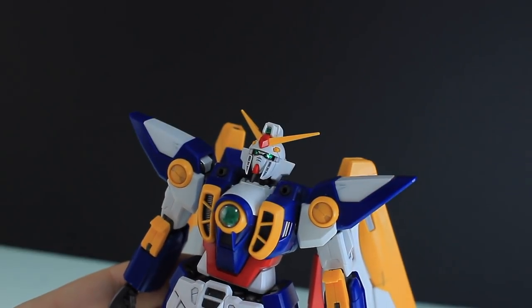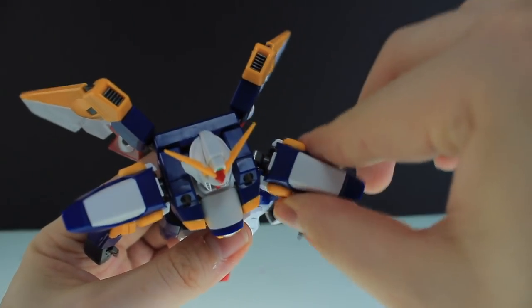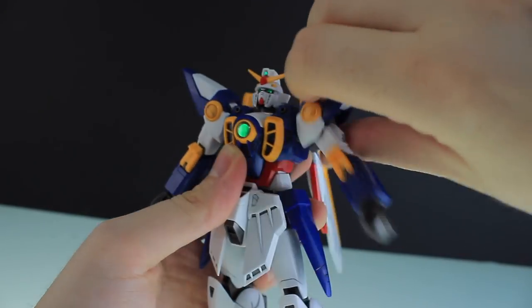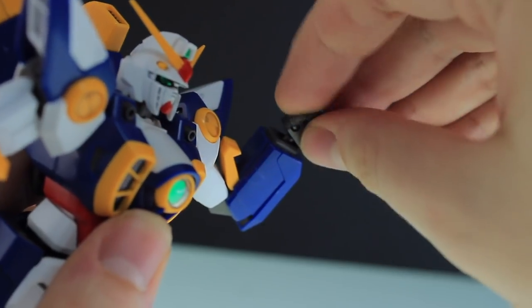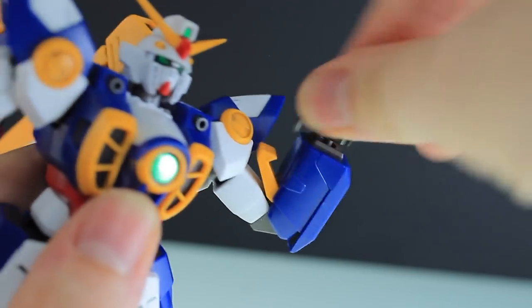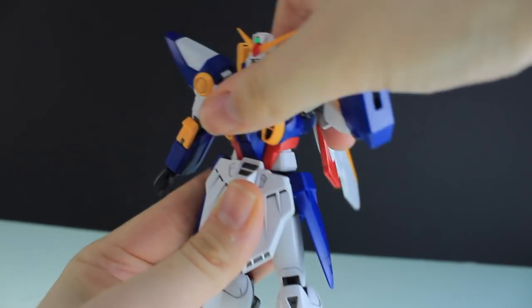Moving on to the articulation — the head is on a simple ball joint. Shoulders can move up and down slightly, and the arm at the shoulder can move out all the way up. The arm can rotate all the way around, and there's a bend at the elbow. The thumb is on a ball joint so you can move that around, and the wrist is also on a ball joint. Like with older Master Grades, there's barely any ab crunching or side-to-side movement — not much at all.